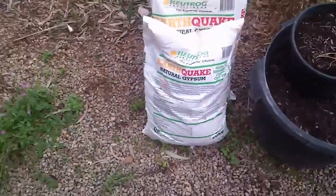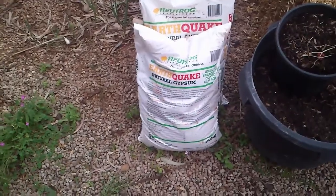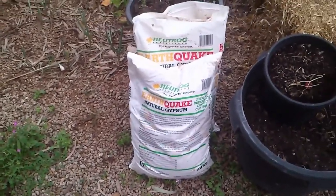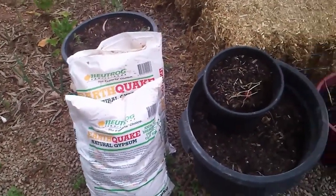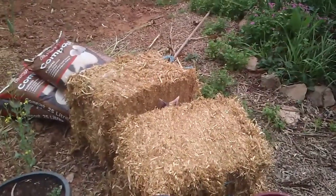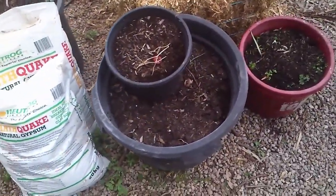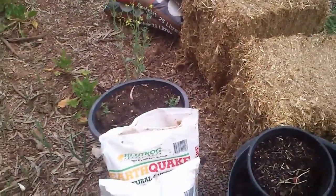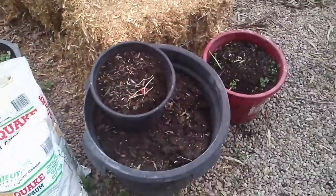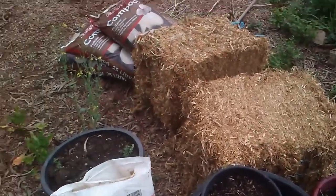Firstly we've got our gypsum, which is a soil conditioner — it basically breaks up clay. I'm going to throw that in, then I'm going to throw some of this old potting mix in. It's all spent — it's been in the pot for a couple of years — so it's not going to do any good in the pot. I'm just going to replace that but throw it in to add a bit more aeration to the soil.